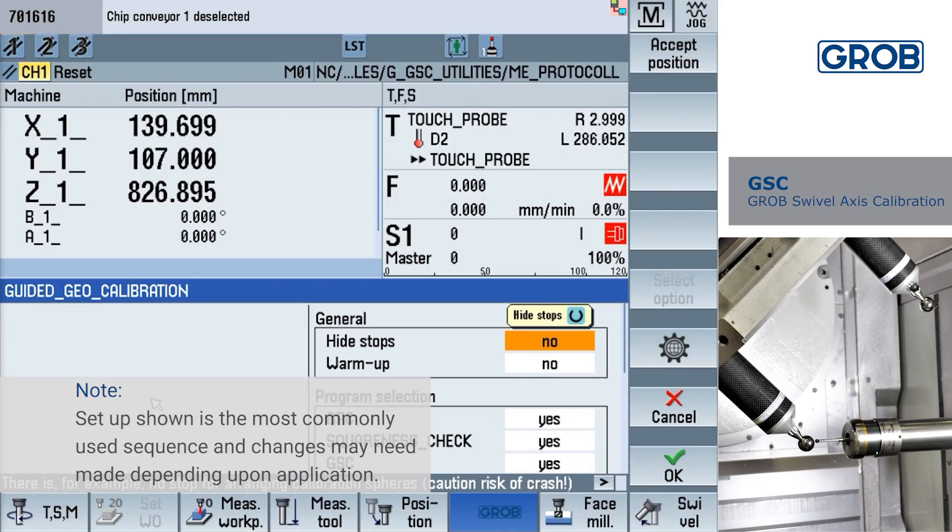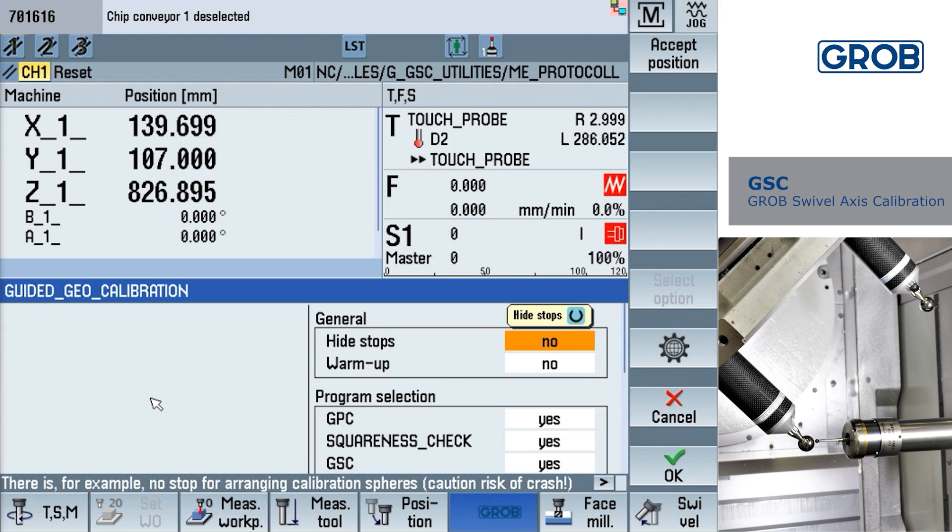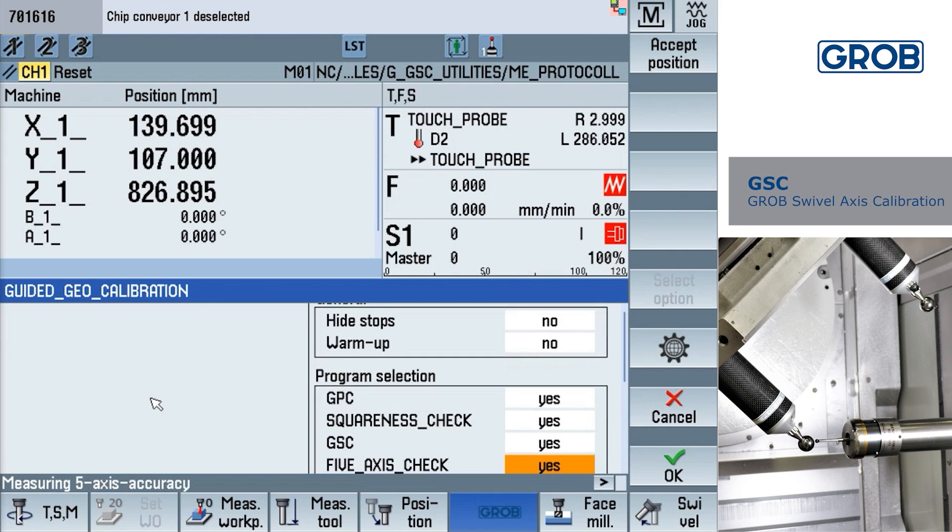In this screen, we can choose multiple options for the cycles. The height stops option should be set to no — this will allow the machine to display instruction messages during the cycle. Setting the warm-up option to yes will run the warm-up cycle to ensure the machine temperature is in a stable condition for calibration. Since our machine is already warmed up, we will select no. Be sure yes is selected for GPC, squareness check, GSC, and 5-axis check.